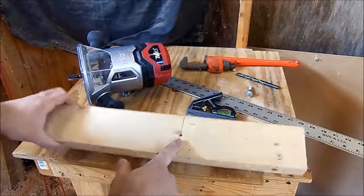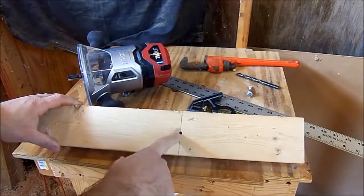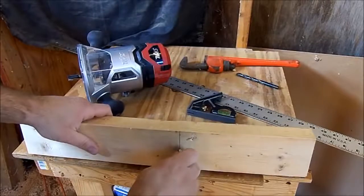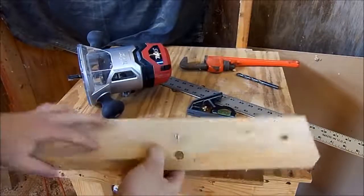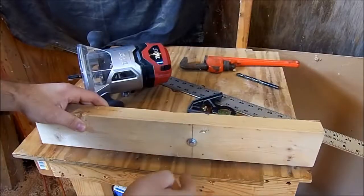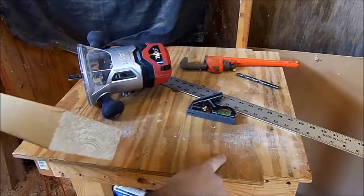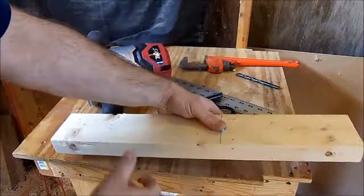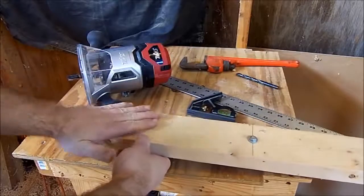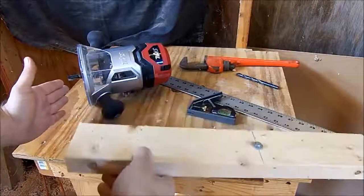I went back and marked a line at 12 and a half inches, centered it up, and drilled a quarter inch hole in the center of it. I'm going to take this bolt, slide it in, and that'll be our pivoting point to make our 14 inch radius. Now we're going to drill a hole in the table, slide this down inside there, and it'll pivot on there. My router will go on here, my board will be clamped down here, and it'll give me my 14 inch radius.